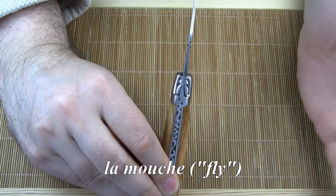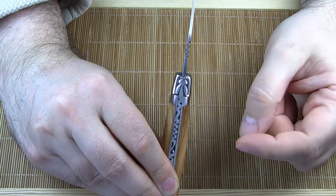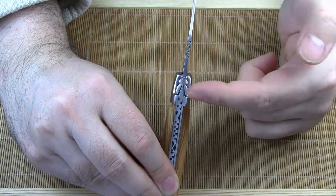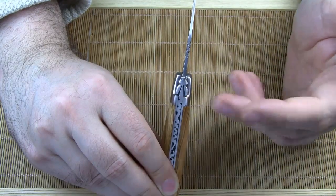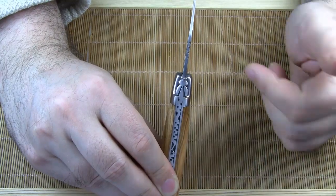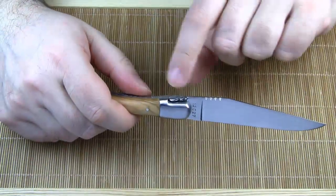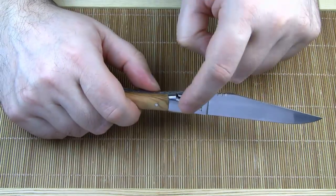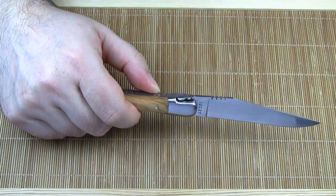La mouche means 'fly', but this is quite misleading because it has nothing to do with the buzzing animal — it's a technical term used by cutlers. So if I say la mouche, I mean the head of the back spring. In the beginning, la mouche came in different but very simple shapes: rectangular, oval, squarish, spatular shaped, but without any ornaments. Also, la mouche had a function — it was part of the locking mechanism. The spring head locked the blade tang; you had to lift the spring head in order to disengage the blade.